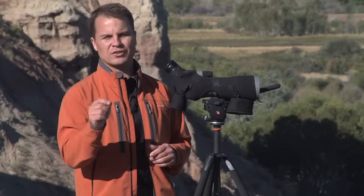I'm Aaron Davidson. For more shooting tips, go online to longrangepursuit.com.